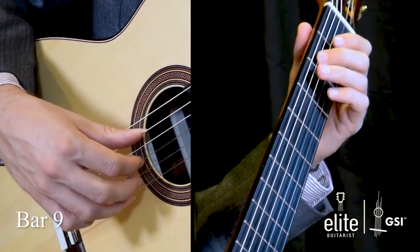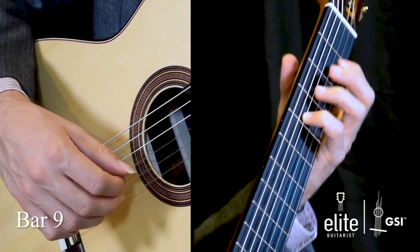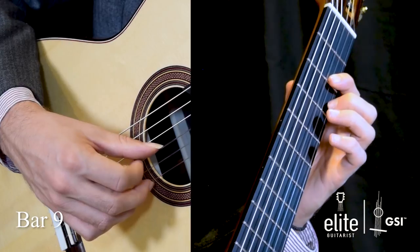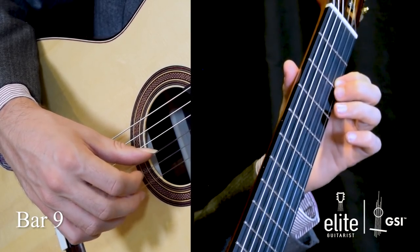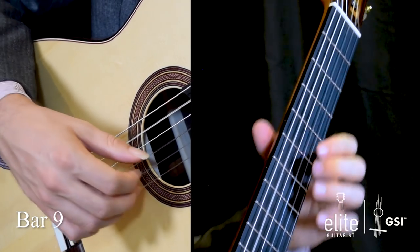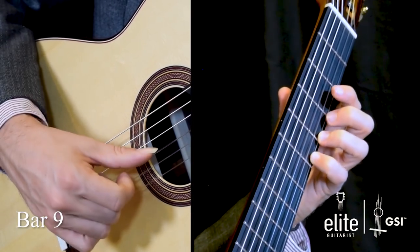Now into bar nine: we have B at the second fret of the A string, followed by a G sharp to A hammer-on, open B, then A to G sharp pull-off on the third string, F sharp on the fourth fret of the D string, followed by E at the second fret. Then we transition to the second half of the measure, doing a pull-off from D to C sharp, open B, pull-off from A to G sharp on the fifth to the fourth fret of the high E string, F sharp at the second fret, open E, and a D at the third fret of the second string.